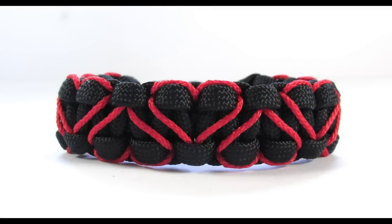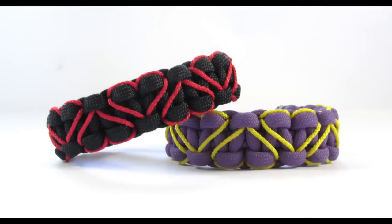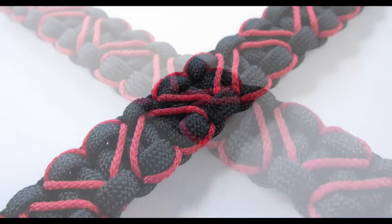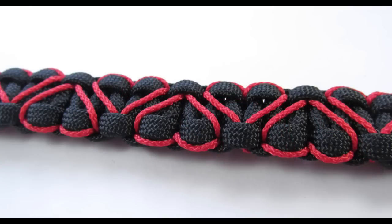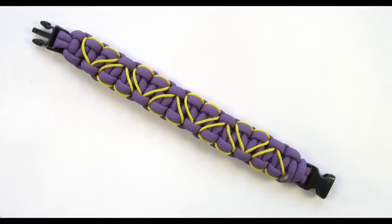Hey guys, Mark here. So it's that time of the month again when us men just want to lay in bed, write in our diary and add hearts to our paracord bracelets. So in this tutorial we're going to do the latter and all you're going to need is a pre-tied cobra knot bracelet as well as a lacing needle and some microcord. I used just a bit over 4 feet of microcord which was enough to cover a 6 inch bracelet. So with that said, let's get into it.